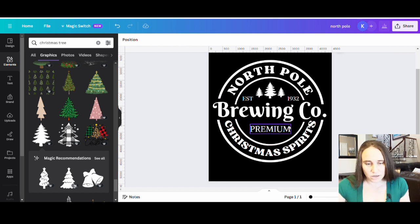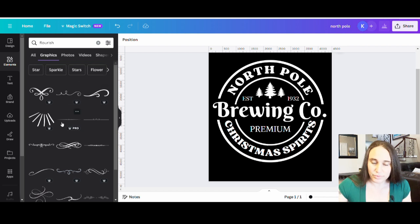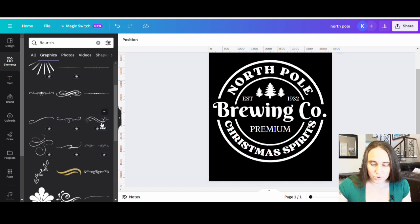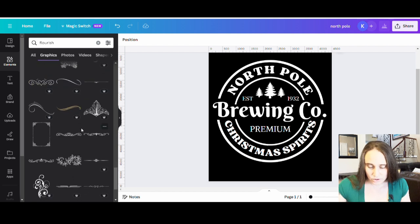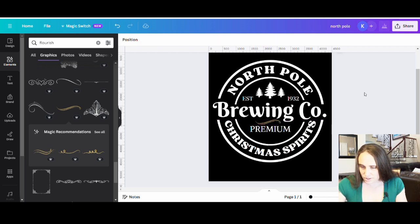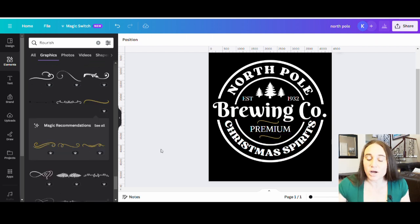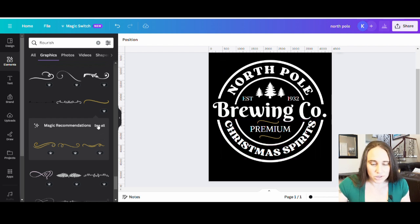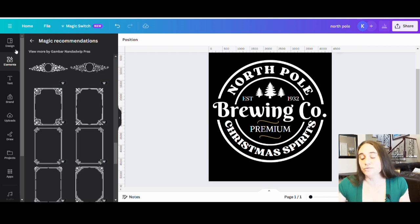I also want to add a little flourish or something at the top and bottom. I'm looking for a really simple sort of line — maybe a little swish. Here's a possibility — a nice, easy flourish. It is a little asymmetrical; I was hoping for something a bit more symmetrical. Here's another simple little double line, and there are other options to play with — you get the idea.